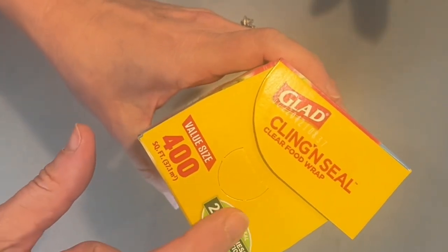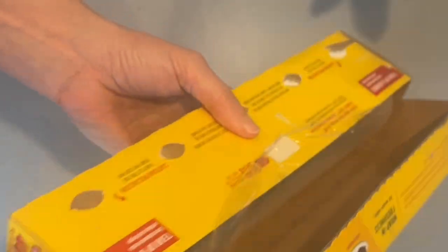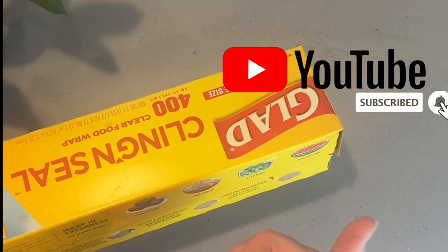Be sure to stay to the end because I'm going to show you what this little cutout is at the end of your plastic wrap container. If you like more cleaning and life hacks, make sure to subscribe and hit the bell.